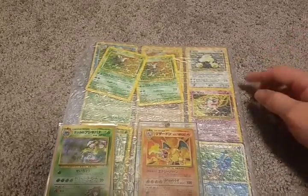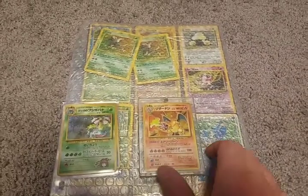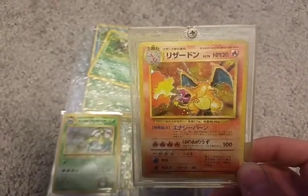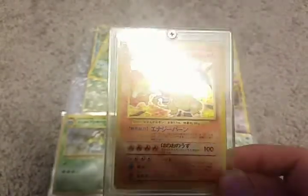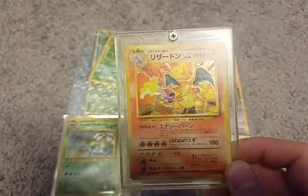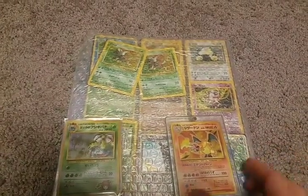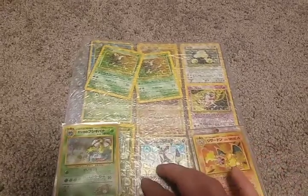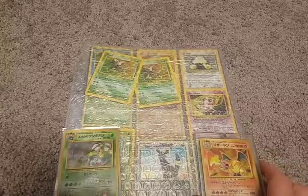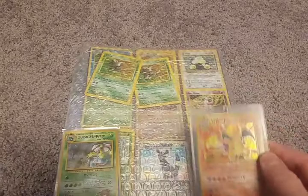I wasn't aware when I bought the collection what was going to be included in any of these. The only actual thing that I knew I was getting for sure was this right here — an original mint condition Japanese Charizard card, which we needed for our collection. The case is scratched up but the card is in mint condition. I think I got this whole collection for like $40. They mentioned that this would include rare holographic cards from some of the original American sets, so I went ahead and bought it mainly just for this card.